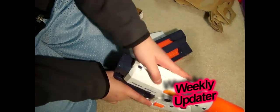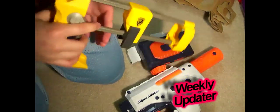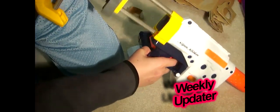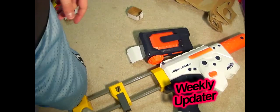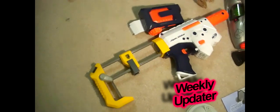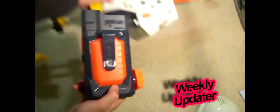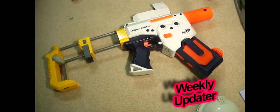So that was my review. There's also a tactical rail, and there's also a stock compartment. I got my recon stock over here — put it on like that, and there you go. I got my mag and put it on like that, and there's a mag inside.